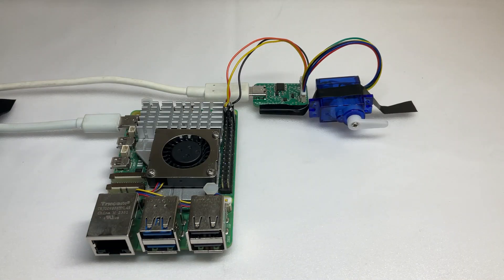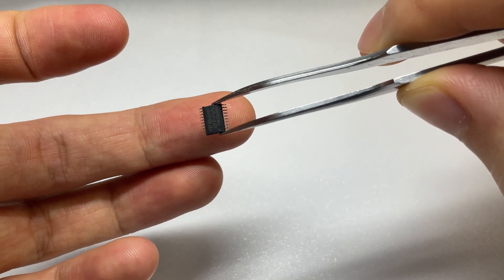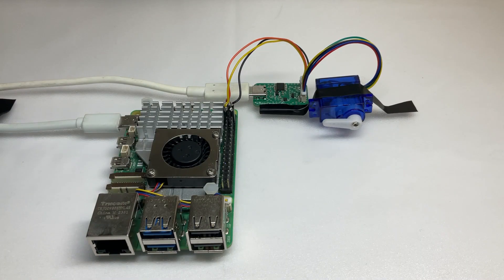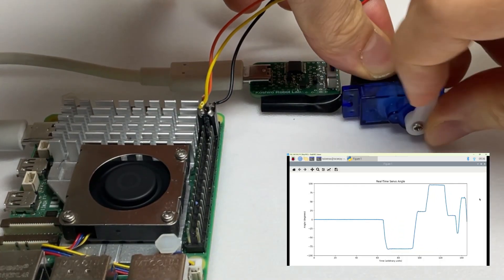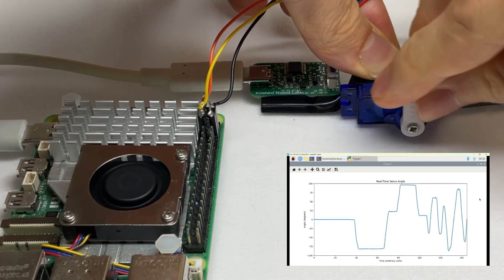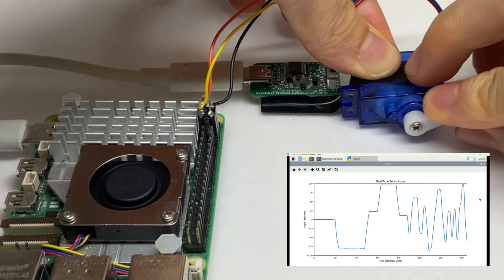Typically, RC servos perform only simple proportional control. But with an STM32 microcontroller, we've added PID control and low-pass filtering to achieve smooth, vibration-free movement. Moreover, it supports I2C communication, allowing you to read the current angle, speed, output, and more from the servo motor using a Raspberry Pi or Arduino. You can also set the maximum torque and adjust the gains of the low-pass filter and PID controller.